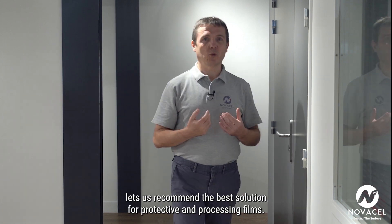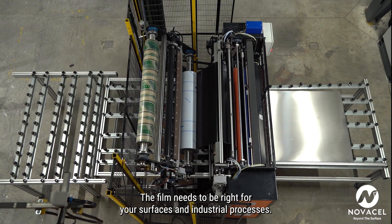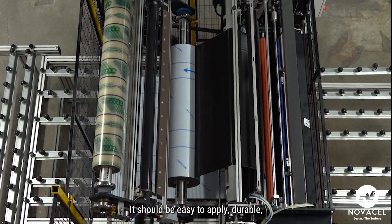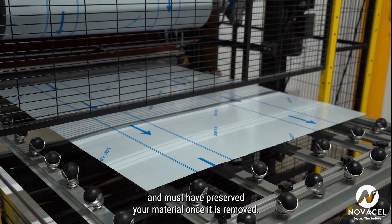How to remove film from your surface. NovaCell's expertise lets us recommend the best solution for protective and processing films. The film needs to be right for your surfaces and industrial processes. It should be easy to apply, durable, and must have preserved your material once it is removed.